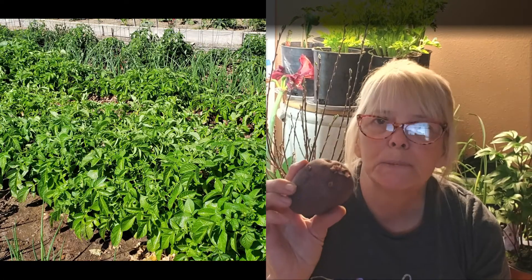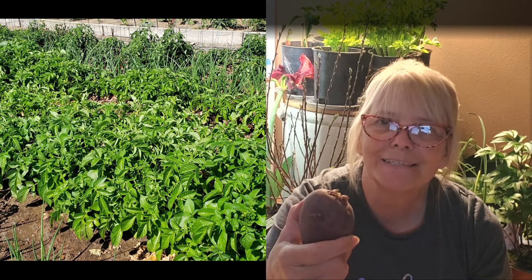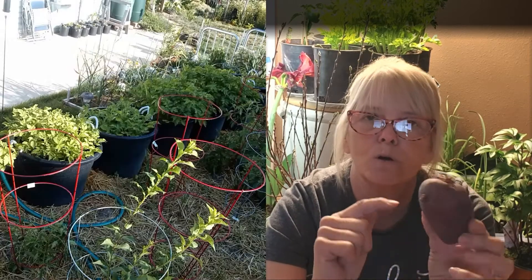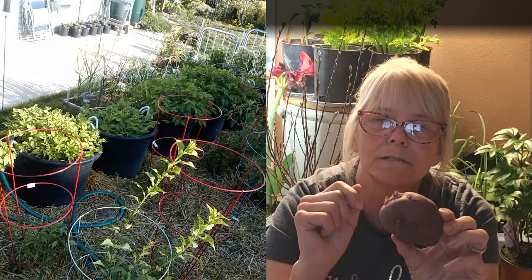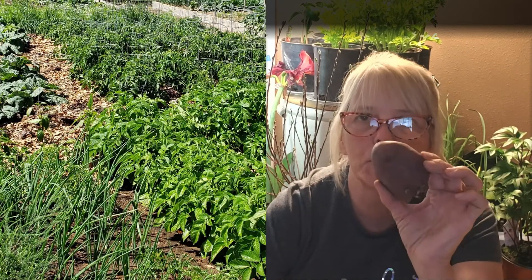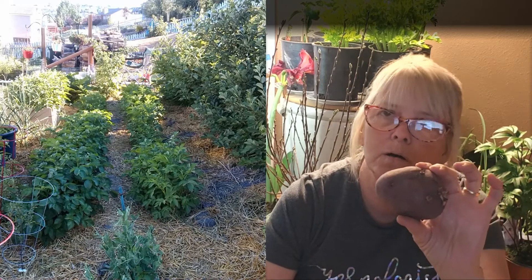I've grown a lot of potatoes in my day and there are a lot of varieties that I like. In fact, I'm growing five different varieties this year. The idea of chitting is every place it has an eye, it can send roots or stems up to make the plants. I don't cut my potatoes, so when I go to pick them out, I want them to be about this size — not real small, but not big.